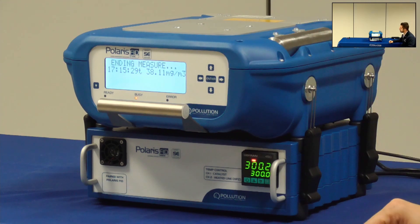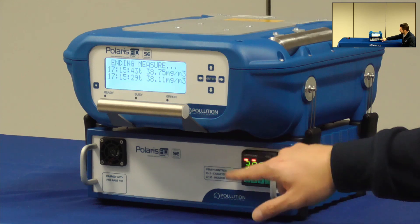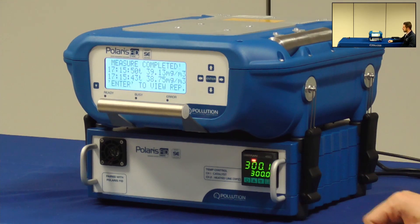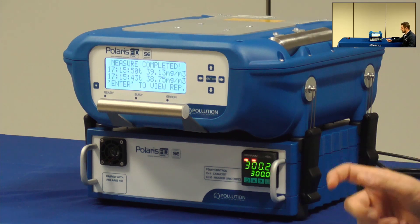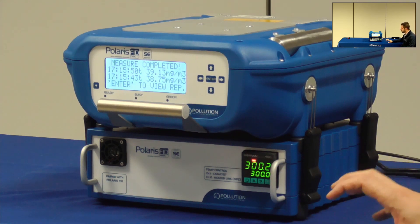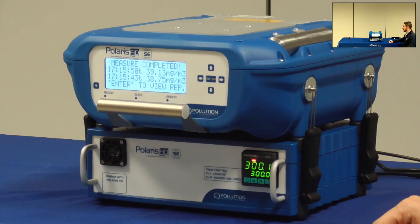Meanwhile you can see here on the docking station a display with two different temperatures. The bottom one is the temperature set by the manufacturer and on top the actual temperature of the oxidizing catalyst. This value is found during factory calibration and it is the temperature at which the catalyst has its best performance.